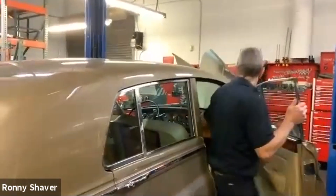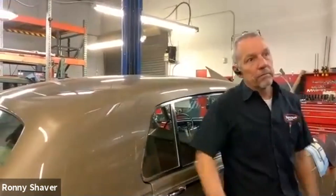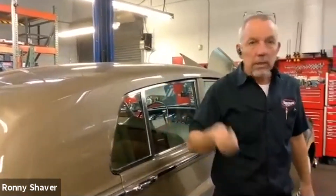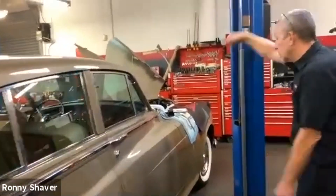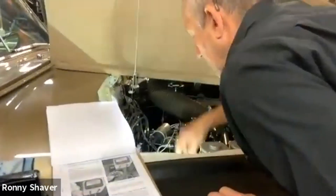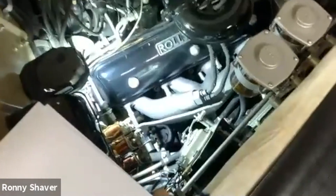I've had many cars come in that act like a dead battery — absolutely nothing. Sometimes they'll do a little clunk or a chatter, or you get nothing. You go to the battery, check it, and it's got full voltage. It's usually the connection right down below here where the cable comes over the frame. I don't think we can see it on this car.